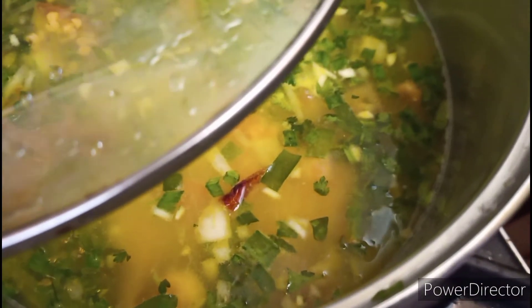Cook it for 15 minutes on medium heat with a cover.